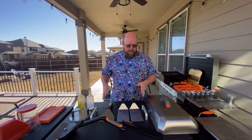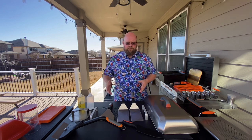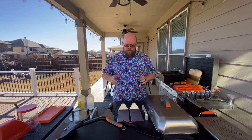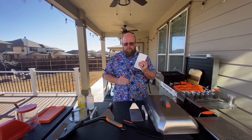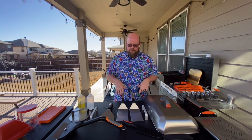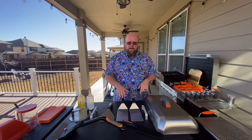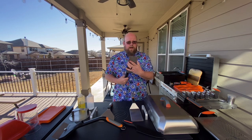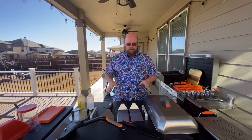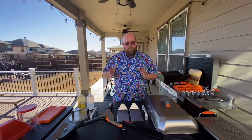When somebody's buying their Blackstone, they always ask what accessories do I need just to get started. Obviously you're going to need a good set of spatulas. It's not necessary to buy the more expensive nicer ones, but I will tell you: if this is the only accessory you're going to buy for a while, invest in some good spatulas. These are a little heavier, they're not flimsy, they won't flop around, and they have a wider base.